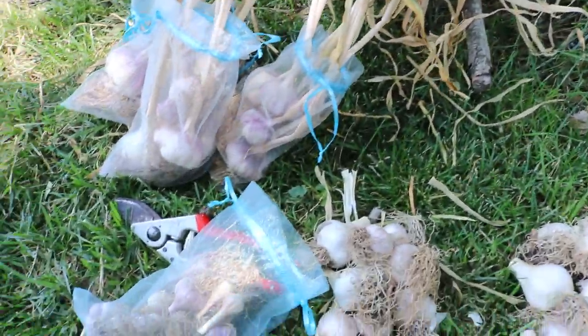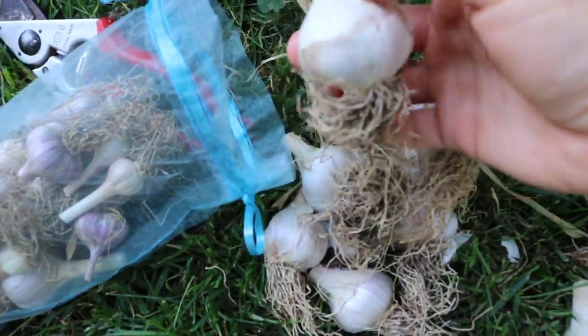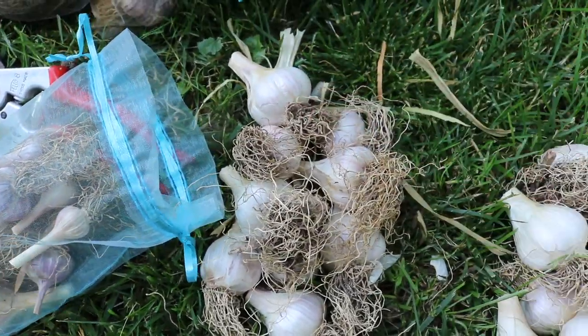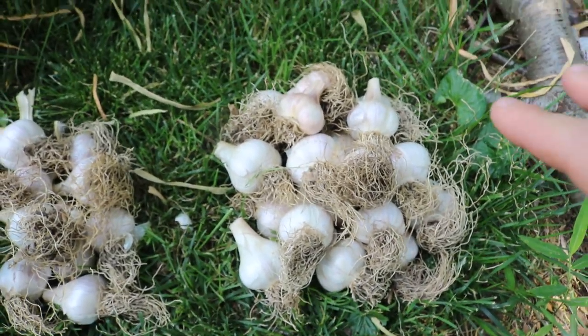Hopefully we'll have that compost down at some point, but the tops are coming off. At this point you could also trim off the roots. It's up to personal preference — some people even trim off the roots at harvest time.